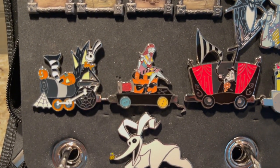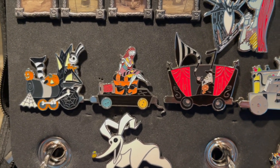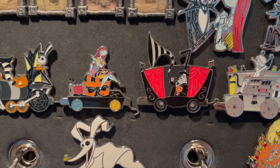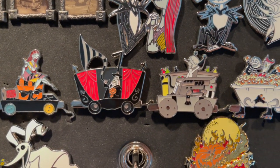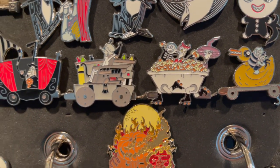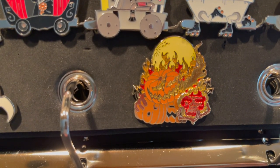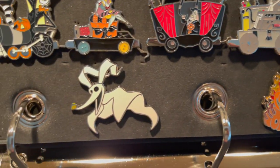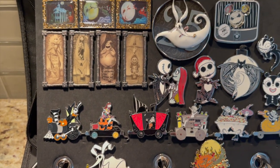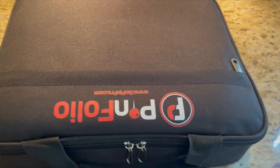I love this train set — I still need a couple and I'll have it completed. Love Jack on the train. And then I love Scary Teddy back here at the end, and I love Pumpkin King — love this pin. And then this is Paris of Zero. Love my Nightmare Before Christmas.